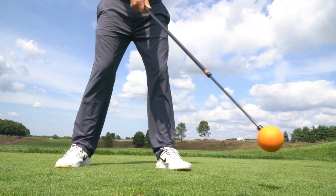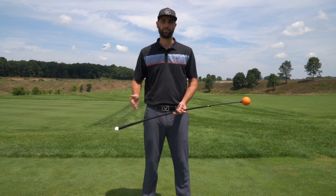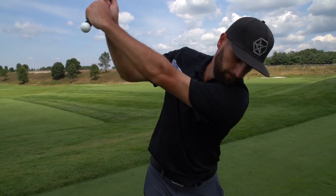So I've been using the Orange Whip for a couple of months now, and I found it's really helped me improve my sequence and my tempo. As a golfer, I sometimes struggle with taking the club back too fast, which puts my hips out of sync. But as I started to swing the Orange Whip, I started to feel like I was developing that nice, silky smooth tempo that I was looking for.